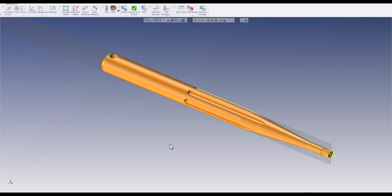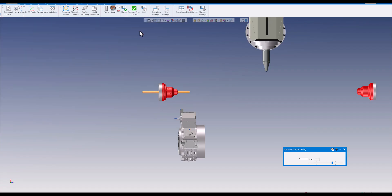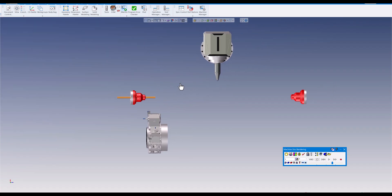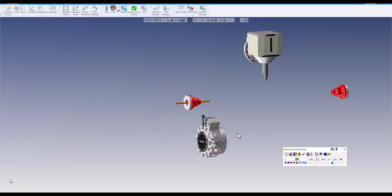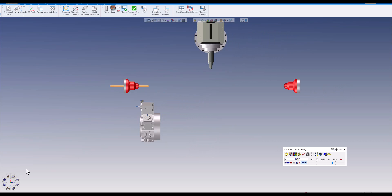Welcome GibbsCAM users. Today we're going to show you how to use the sync control. The sync control is only needed if you have multiple turrets or multiple flows. In this case, I have an upper turret with a B-axis that rotates, and a lower turret — a standard 12-station turret — and I have a main spindle and a sub spindle.